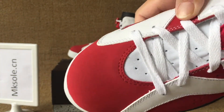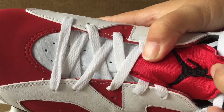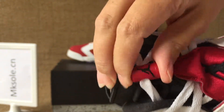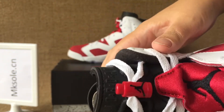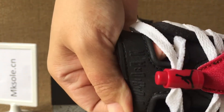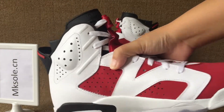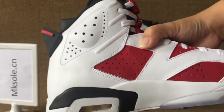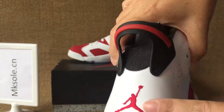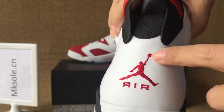Red toe box and red tongue, black 'Jumpman' on the tongue. Red stalker, black Jumpman on the red stalker. And the black tongue with 'Jordan' on each side, seven holes. The back has a red line, back hoop, red Jumpman outward on the back.